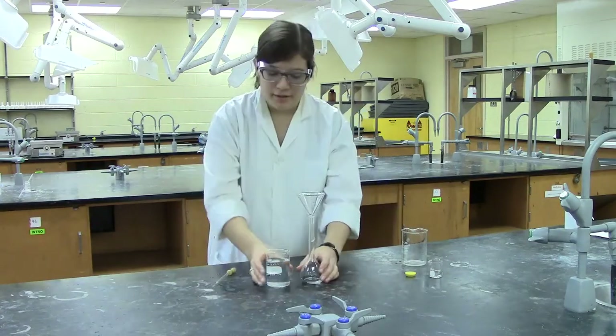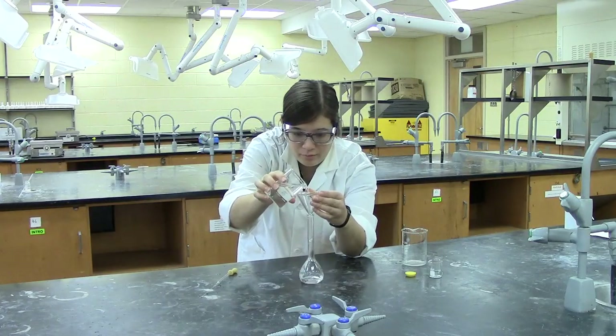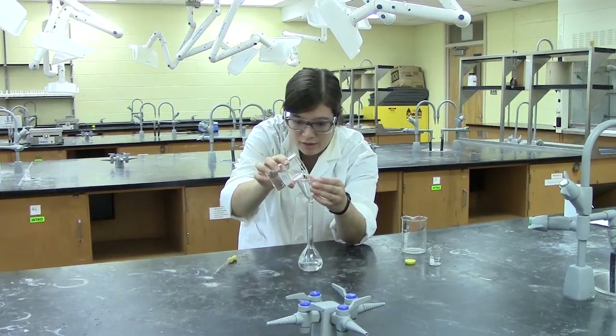Once that's done, you can then fill the flask with more of your solvent. Be sure not to fill too quickly or you run the risk of moving past the calibration mark.